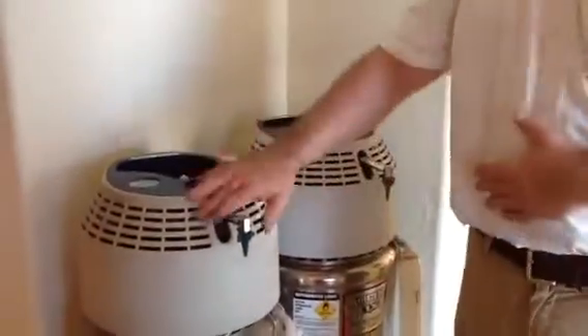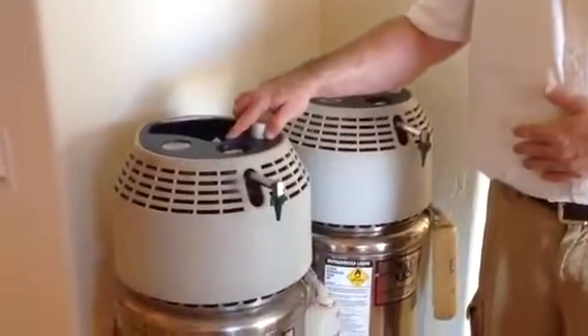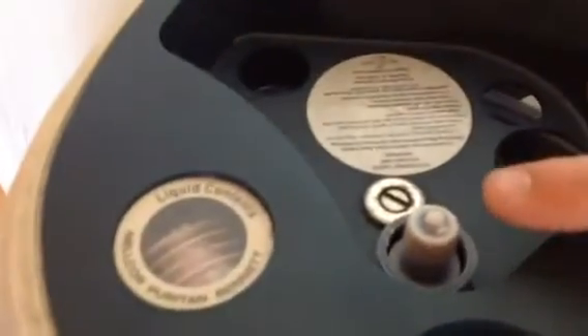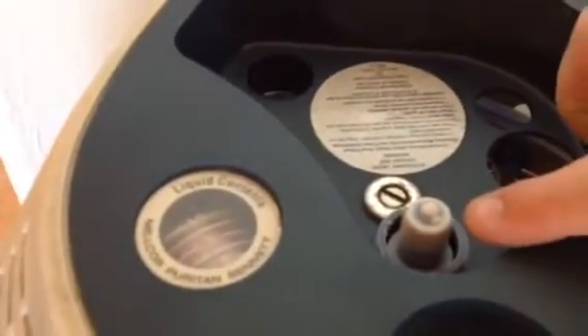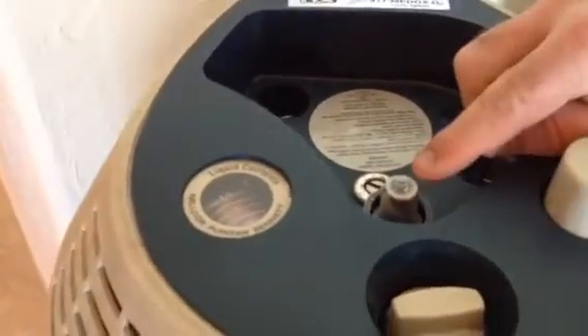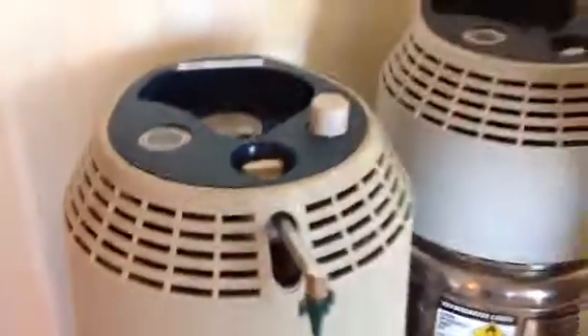If you're going to fill multiple portables in a row, if you look closely, you can see this blue poppet is already starting to frost up. You're going to want to take a paper towel or some other lint-free rag to wipe that off, as that may turn into ice and cause the system to freeze up.